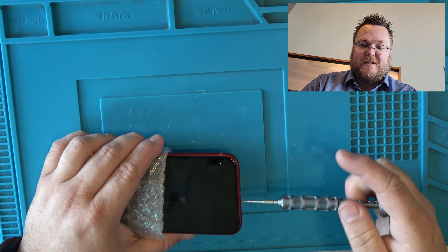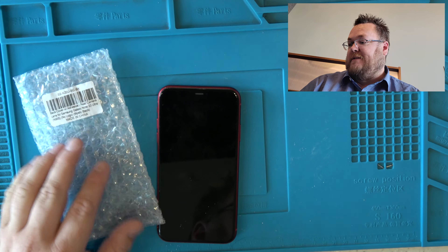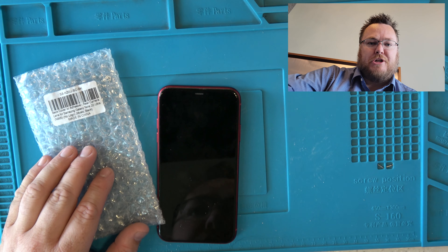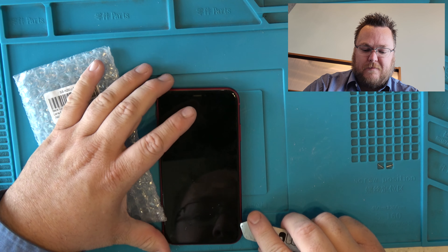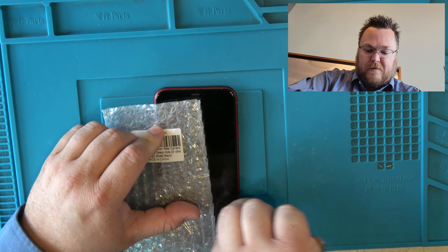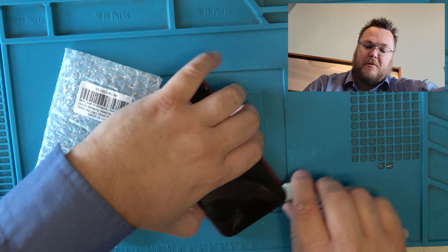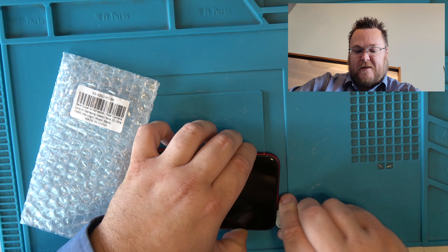We're actually at a place called Beans & Brews in Saratoga, Utah. This guy's about to take a flight out and was in a hurry to get his phone fixed. I had the charge port integrated into the phone but not the actual replacement charge port.